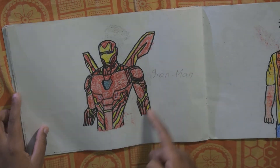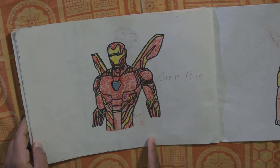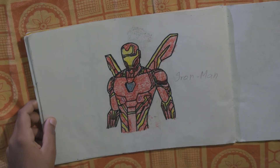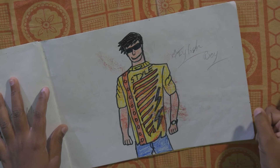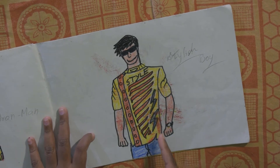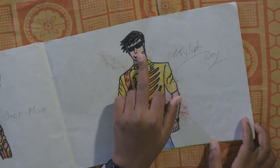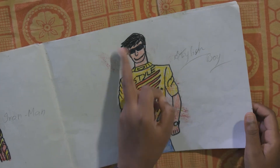And this is Iron Man Mark 50 suit, right? Yeah, from Infinity War — he is from Marvel. And here is another stylish boy with a watch and a side button shirt. He is wearing cooling glasses — he is so stylish.